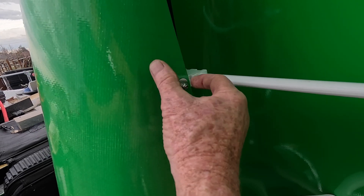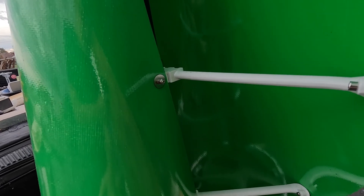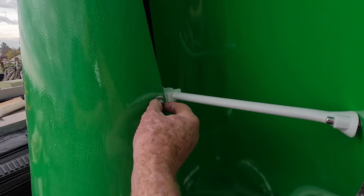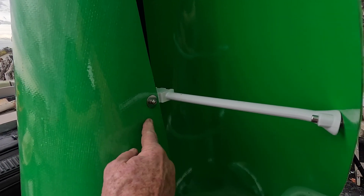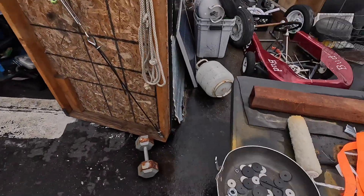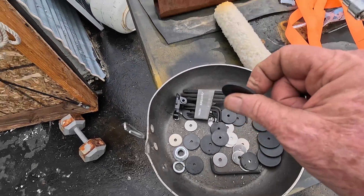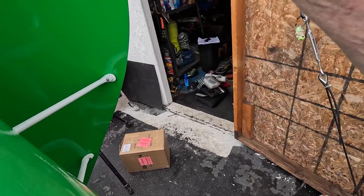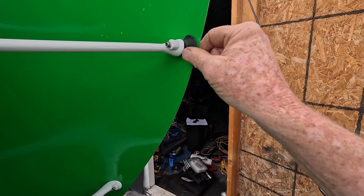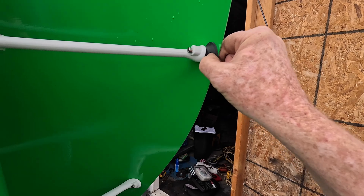Instead of using a bigger flange grommet that grabs more material, they used really tiny ones — which, if everything's perfect, maybe that'd work okay. But I went out and bought these stainless washers and rubber washers. The bottom line is putting rubber behind all of them.